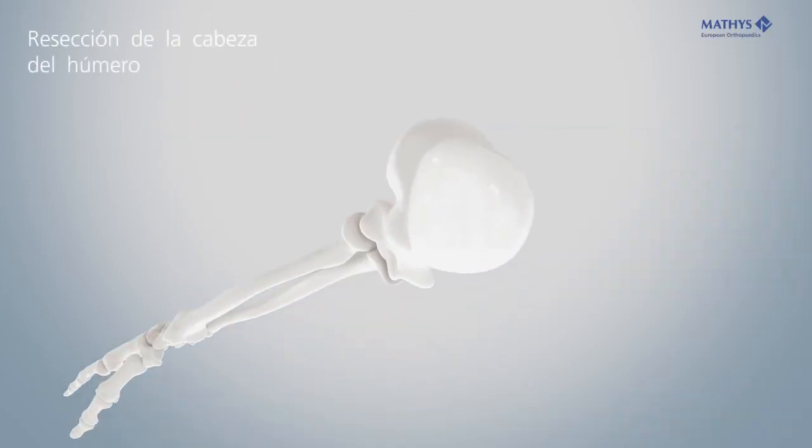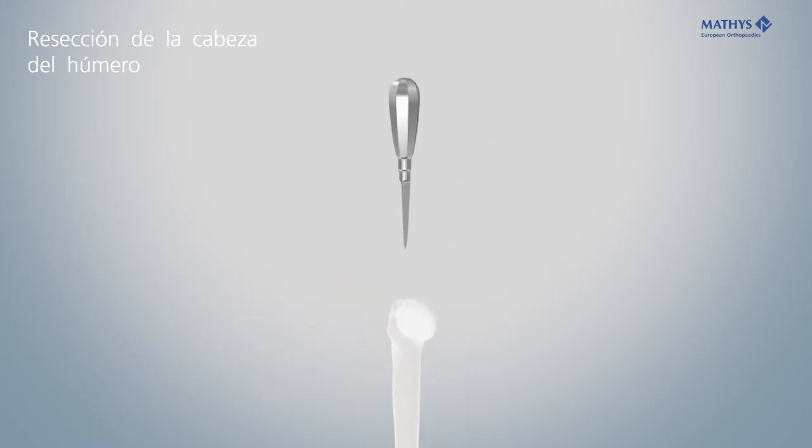Open the medullary cavity at the highest point of the humeral head with the awl, centered and parallel to the stem axis. Ream open the medullary space and leave the guide rod in place.